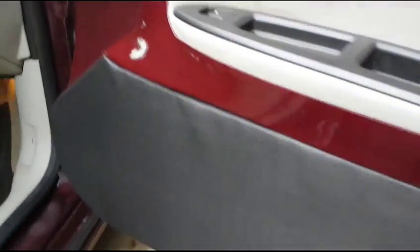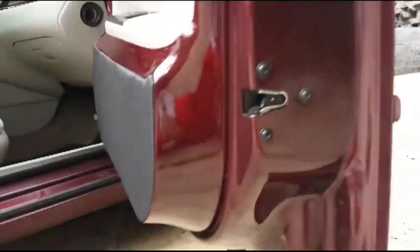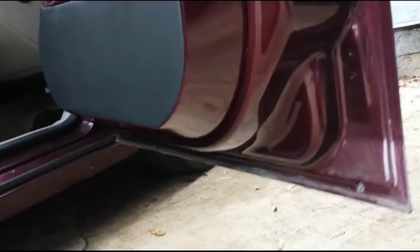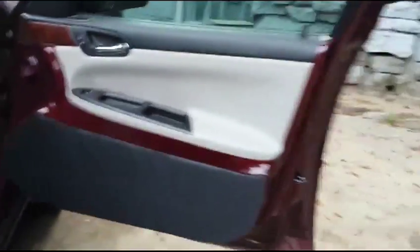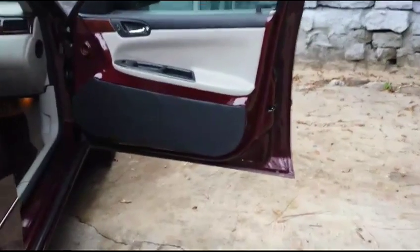So YouTube, let me know what you think on it man. It's kind of the finished product — I got to get it in there a little better, but that's what it's looking like. That's what the back door is going to look like.